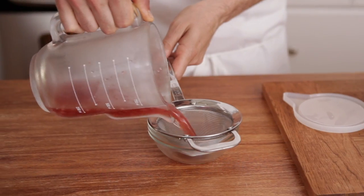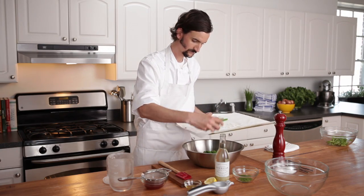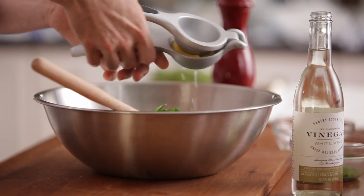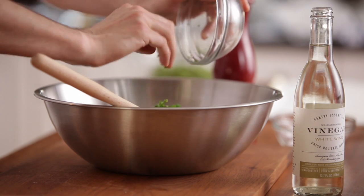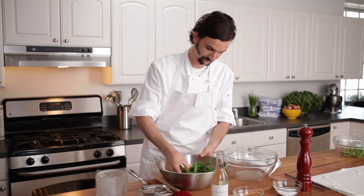Drain the shallot mixture and reserve the pickled shallots. Place the drained vegetables in a large bowl and add a half teaspoon olive oil, lemon juice, white wine vinegar, chives, and pickled shallots. Season with salt and pepper. Toss to coat.